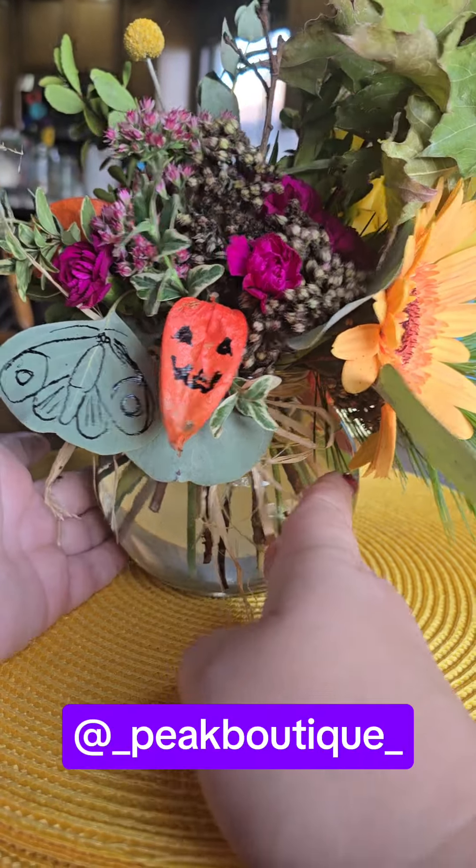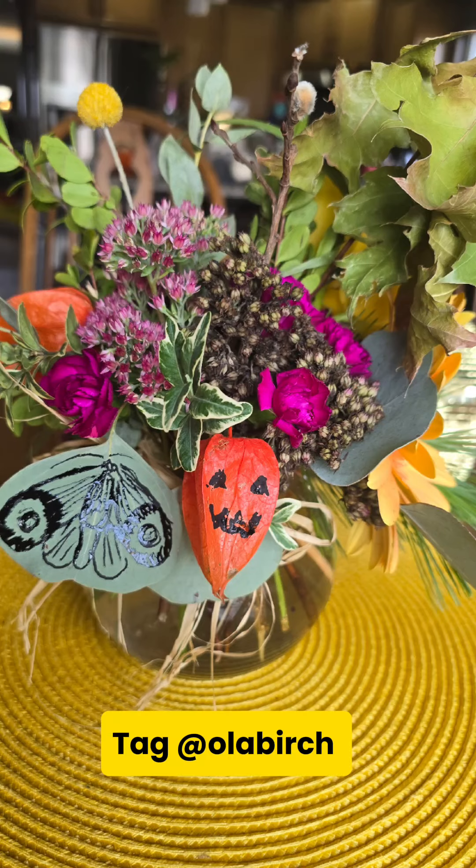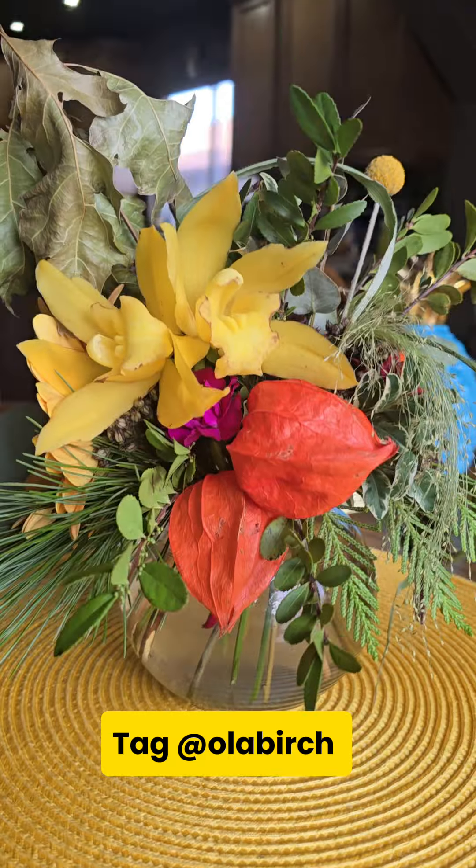And again, I would like to thank Pic Boutique for providing such a lovely bouquet. I really hope you enjoy this mini tutorial. And if you try it, please tag me and have a wonderful day.